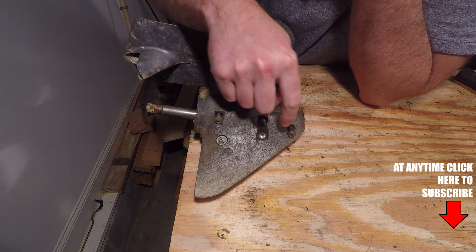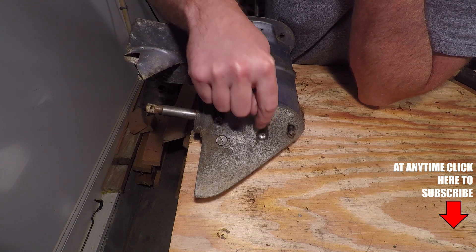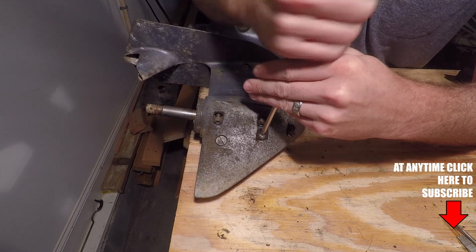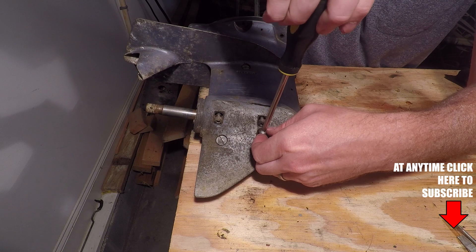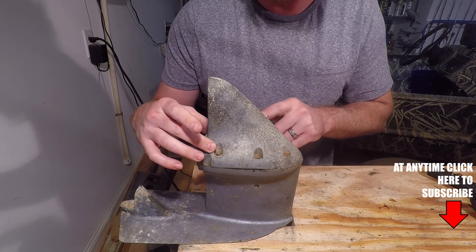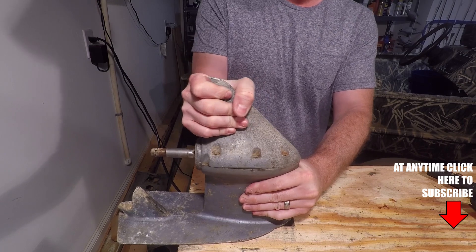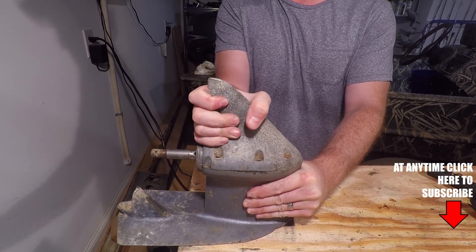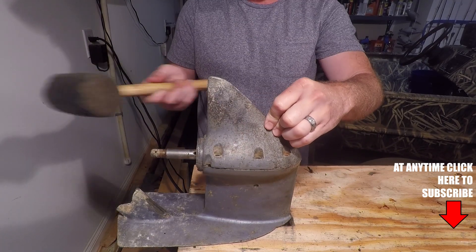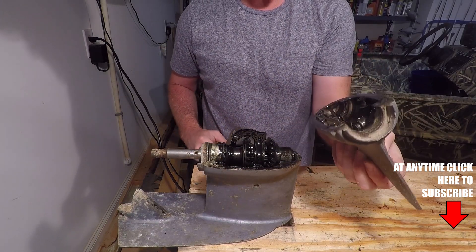Once you get the six screws loosened for the lower unit skeg, you're going to need to remove the pivot screw. Once you have the six lower unit screws and the pivot screw removed, you should be able to just remove the skeg. If it's stuck due to the adhesive seal and the gasket seal, you can take a rubber mallet and remove it like such.